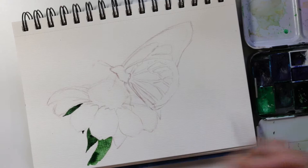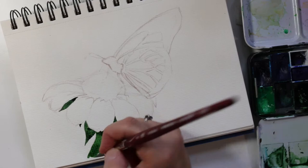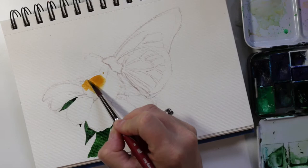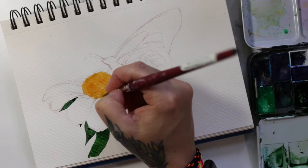Since I wanted to let the green dry before I started painting the orange petals, I decided to do the middle of the flower next. I got kind of a mustardy yellow and I'm just putting down the base color. A little rough edges and a little texture, using my air gun to dry it up so I can go on to the next step.